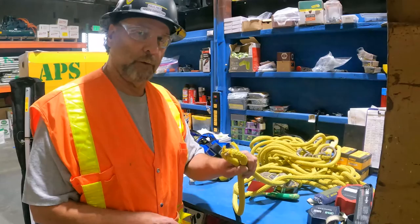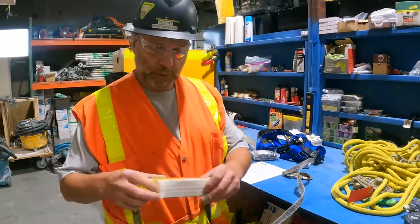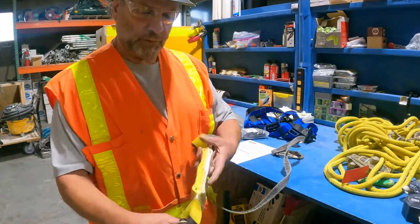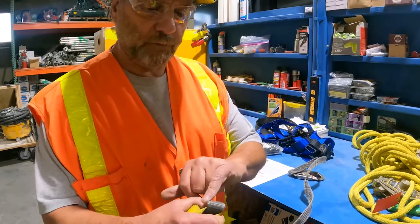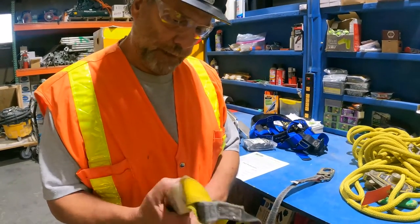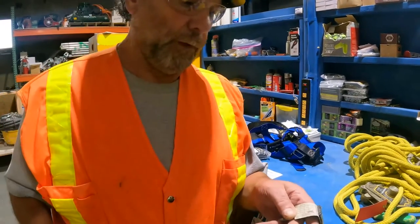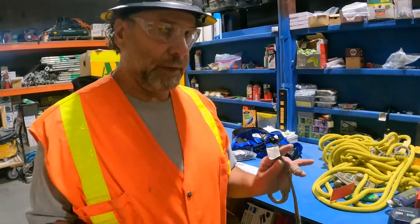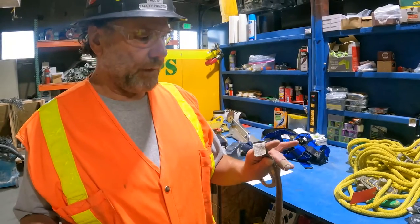Inspections are key. Here's a lanyard — number one, I want to look at: is my label legible and intact? This is the shock absorber in this particular lanyard. Look for fraying — this one can still be used but it's getting towards end of lifespan because it's getting a little fuzzy; where you see fuzzy, it's going to end up fraying. There should be an inspection tag on every piece of fall protection equipment. Inspection tags always need to be initialed and dated. As a competent person — meaning you've been trained on fall protection equipment — your inspection is good for one year, though I suggest re-inspecting every time it goes out to a job site.